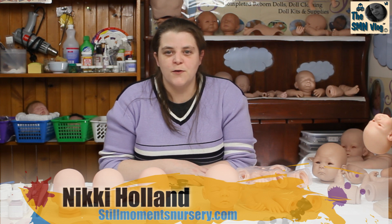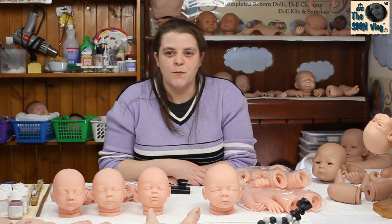Hey guys, it's Nicky from Still Moments Nursery. I thought I'd do a quick review on some of the Sir Chris kits that I've got available on the website. I've got them available on the custom waterform as well, for those wanting me to make them up as reborn dolls for them.